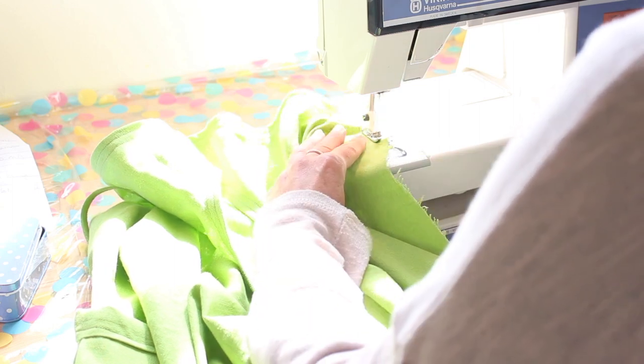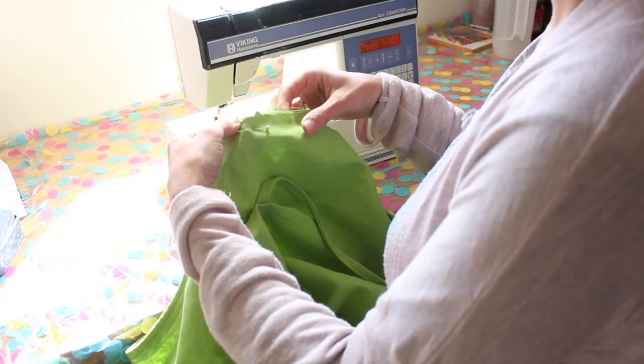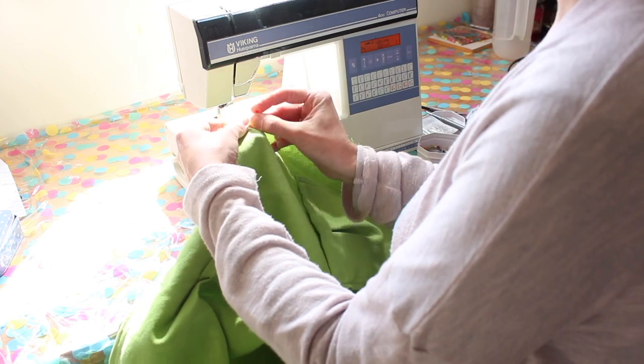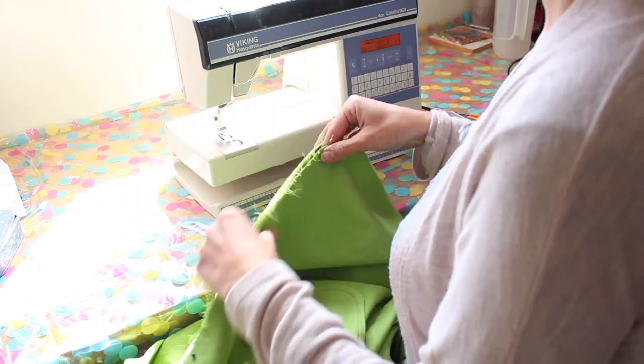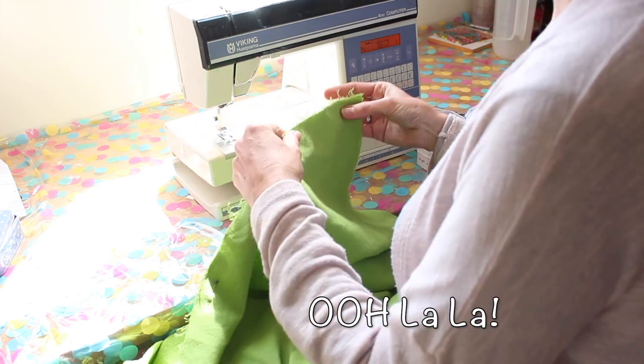The armholes are done the same way, and then it's time for the side seams. I've pinned the sides together and then I had to go and Google what French seams were. They were a lot more straightforward than they sounded.